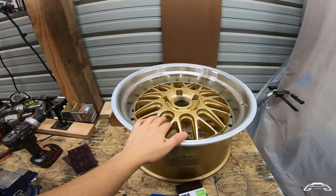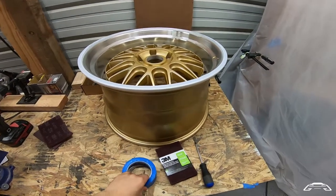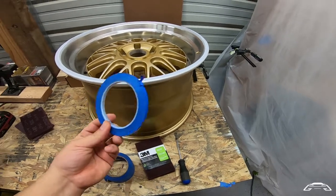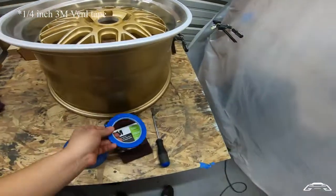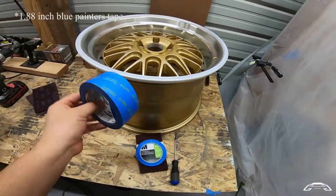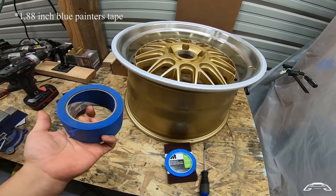Back on the wheel here, let me get out a few items that you'll need to get started. You'll need this blue vinyl tape — I believe this is one eighth of an inch. Then you'll need blue painters tape; you can get it anywhere, Home Depot or whatever. Buy yourself a three-pack.